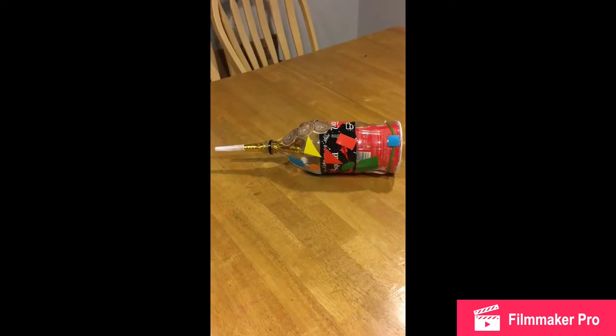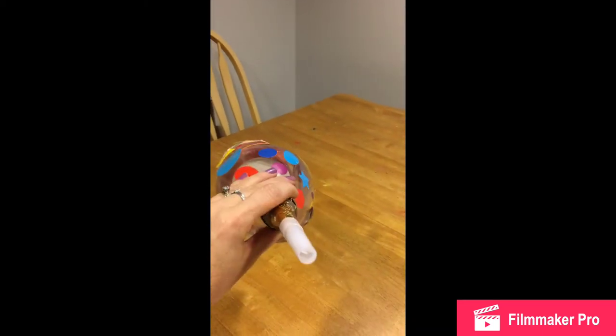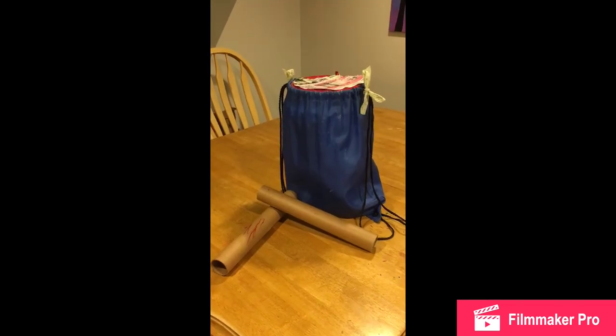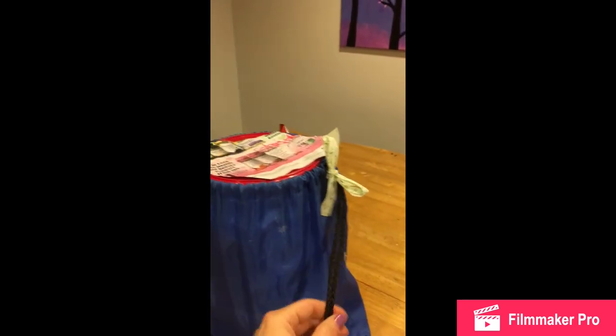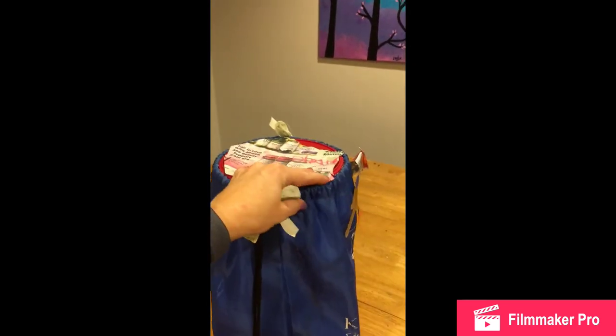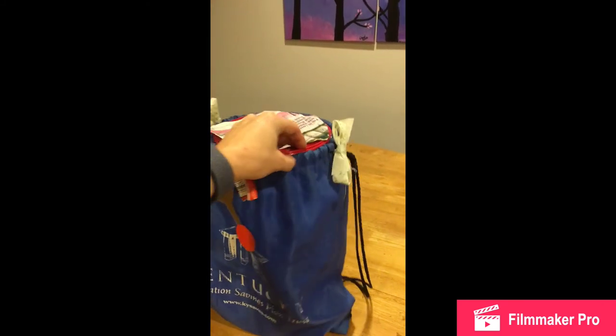Here is the finished horn, decorated by a three-year-old. It has the birthday horn at the end, so when you blow in it, it does play music. And here is our finished drum that is wearable, with our drumsticks. The child can put the straps on and wear this in the front, carrying it around to play the drums. This was decorated by our five-year-old.